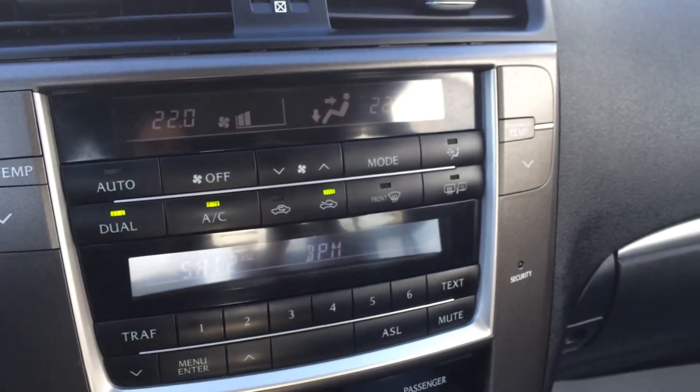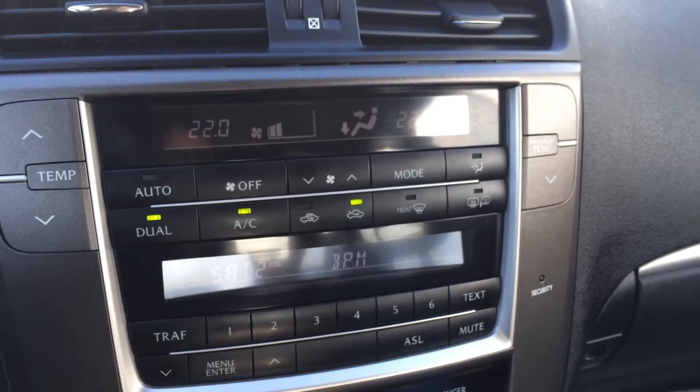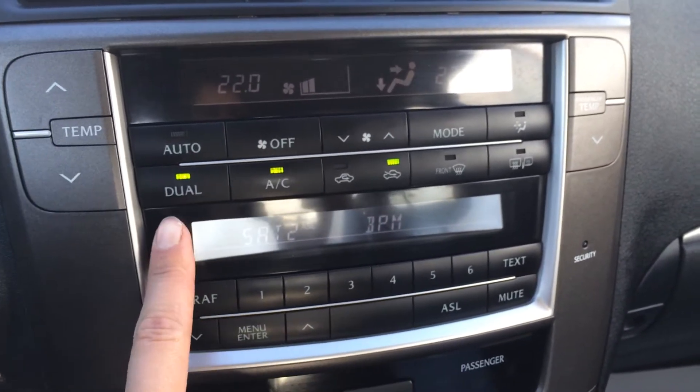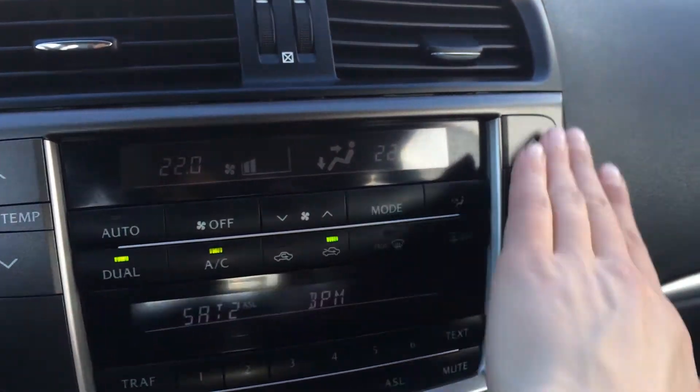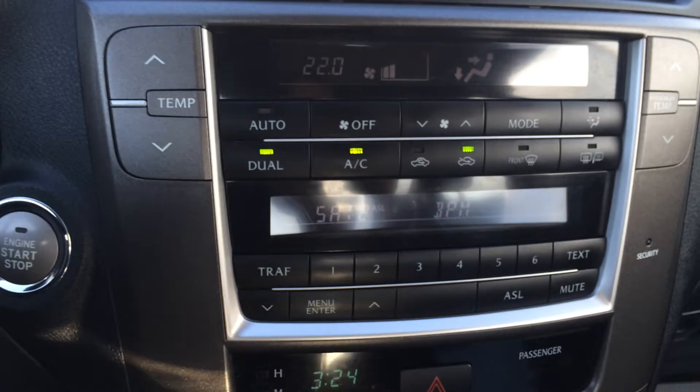You have a couple of display screens. The top one is for your climate control. You do have dual zone climate control, AC, front and rear defrost. Side mirrors are heated. Passenger temperature controls and driver temperature controls.